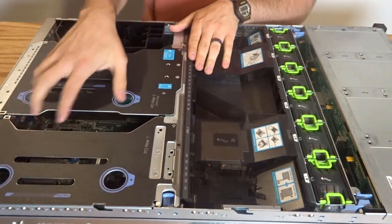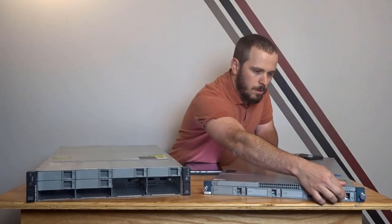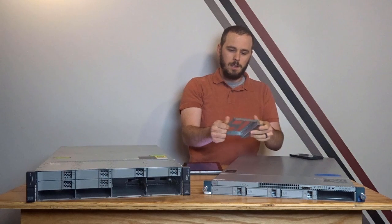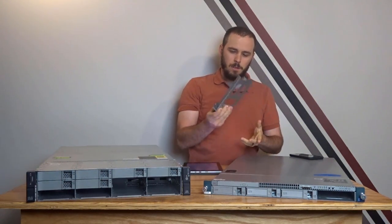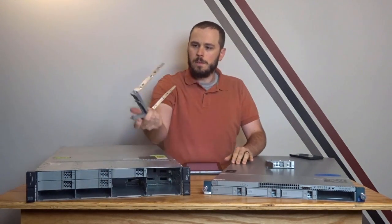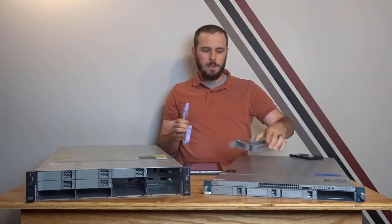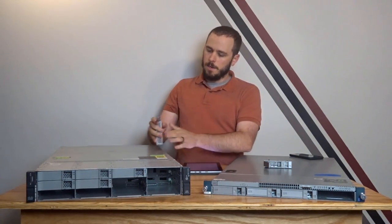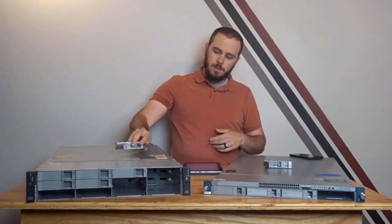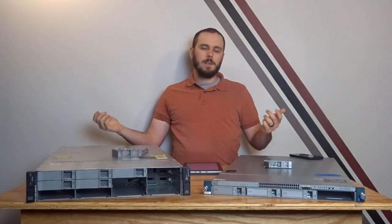The only thing I don't like that they changed is the way the hard drive caddies work. On the M2s, the caddies are nice solid things — not flimsy, you screw your drive in and it's secure. But on the M3s, they're much more flimsy and kind of a pain to install — you're balancing and holding the drive while this thing wobbles around on you. I understand they probably needed to make a little more space, but I'm not a fan of how these drive caddies were changed.